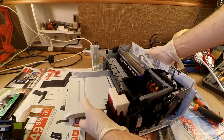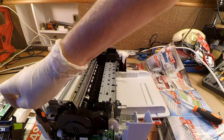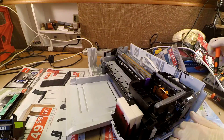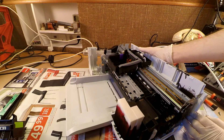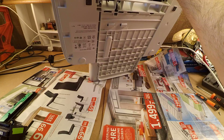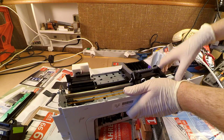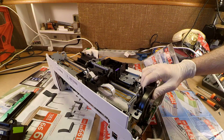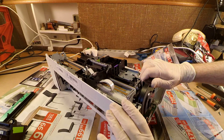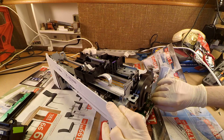Now we can proceed with removing the printer's interior out of the remaining casing. It's stuck on something — either I haven't removed all the screws or there is a clip somewhere. Let's first remove the motherboard. As it looks now, it already can be pulled out.